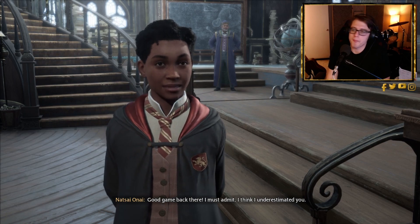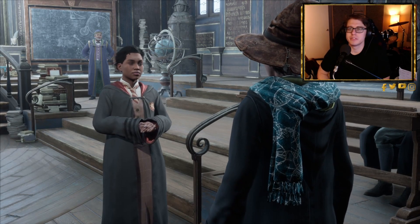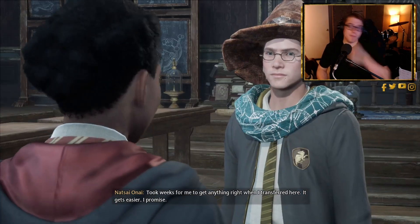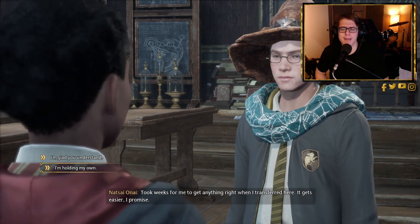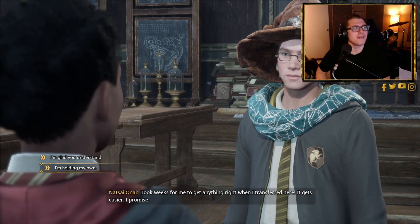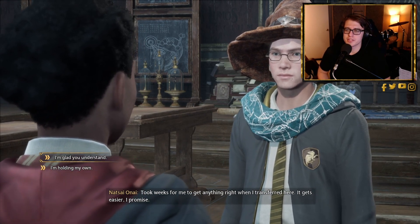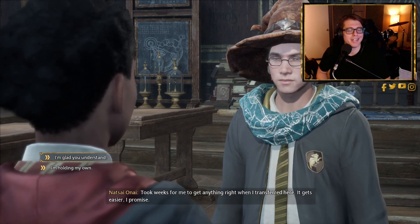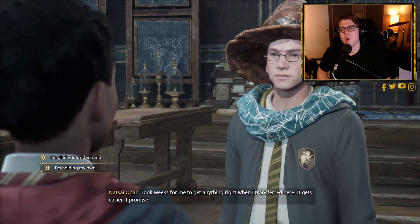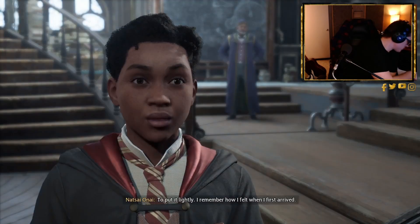After class, Miss Onai compliments the player: 'Good game back there — I must admit I think I underestimated you. It took weeks for me to become proficient with Accio when I transferred here — it gets easier, I promise.' The player responds confidently: 'I'm holding my own.' Miss Onai quips that they sound a little show-offy, though humble.